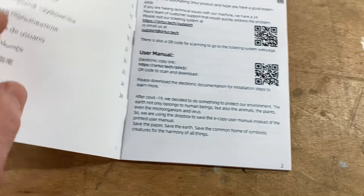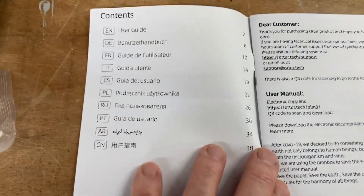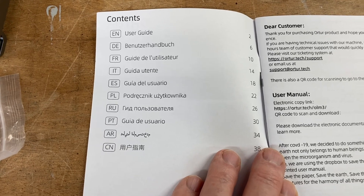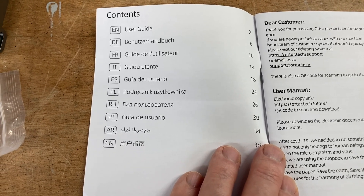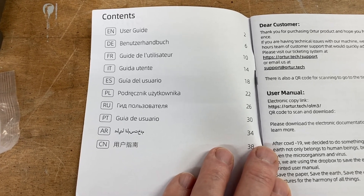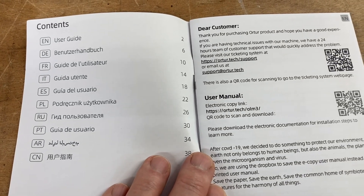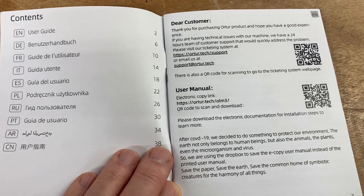I mentioned the manual a few moments ago, but I want to show you — it is written in a multitude of different languages. There's only a couple, three pages for each, and it gives you all the information that you need. The most important thing is the QR codes.